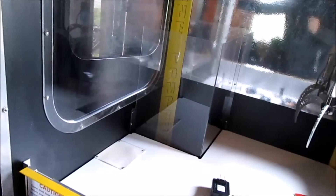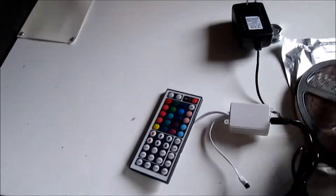Hi guys, so finally I got my LED stripe lights for my car machines. I got one over here, and I have one I installed already yesterday, I'll show you.